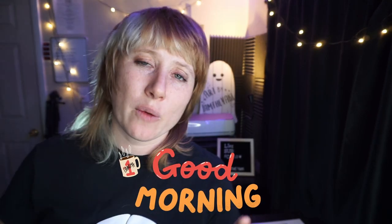Hello everyone, good morning and welcome back to my channel. My name is Yaki, I make art on the internet.